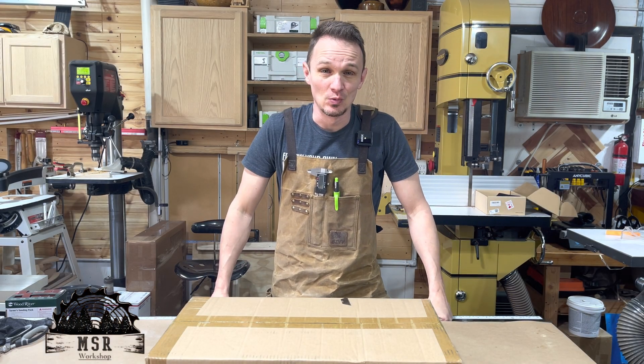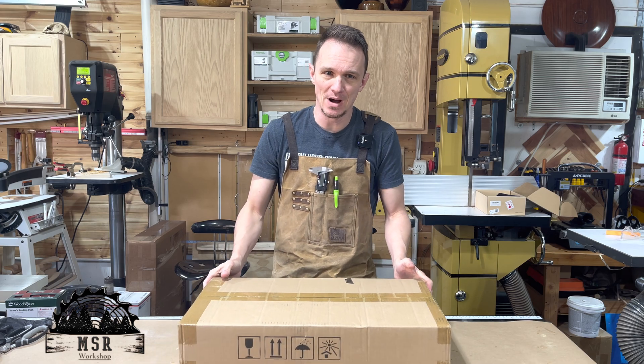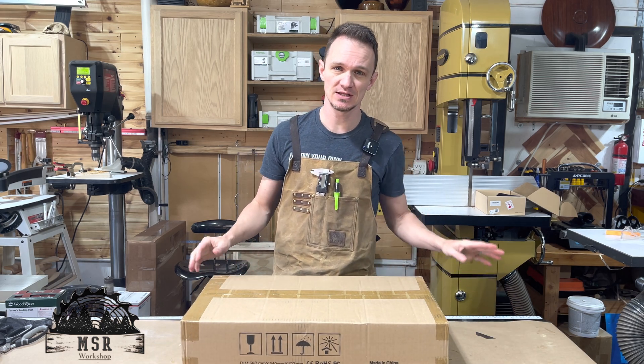Hey guys, welcome back to the MSR workshop. I have got another unboxing for you, so I think you'll like this one, so stick around.